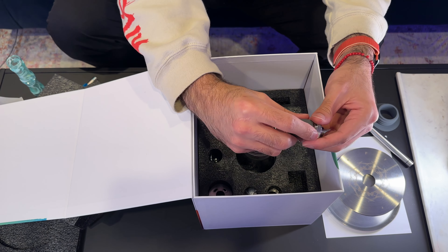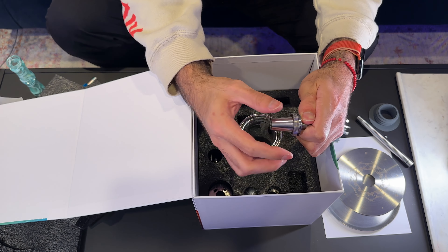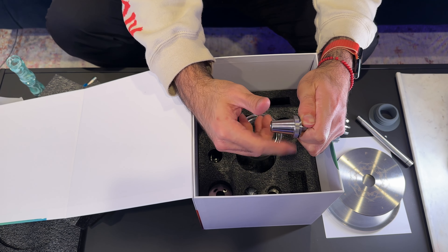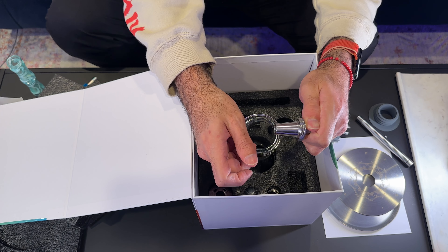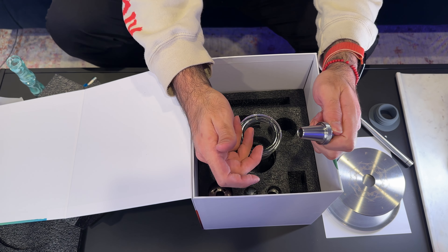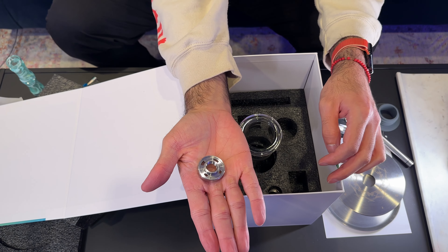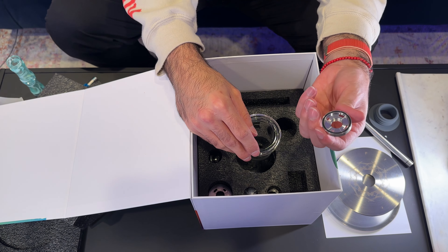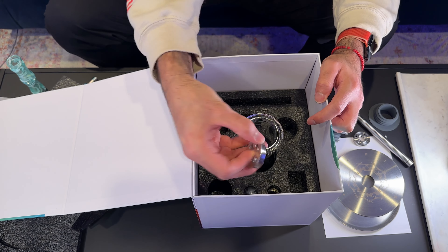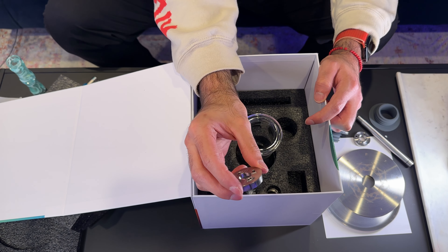Here we have the bowl adapter, which comes with a grommet. If you take the grommet off and twist, the ring comes off — just remember that for later. Note that it was hard to get off the first time, so be careful. Then we have two pieces we'll call purge modifiers — one looks straight out of Indiana Jones.